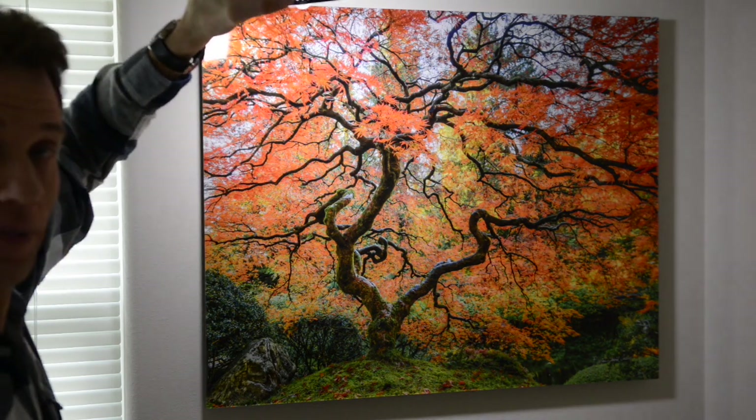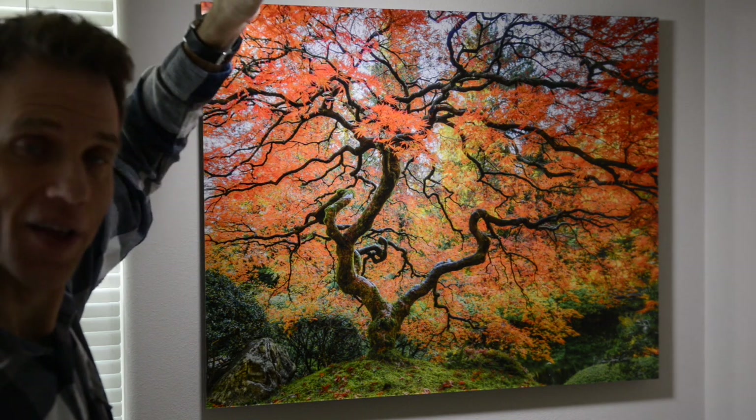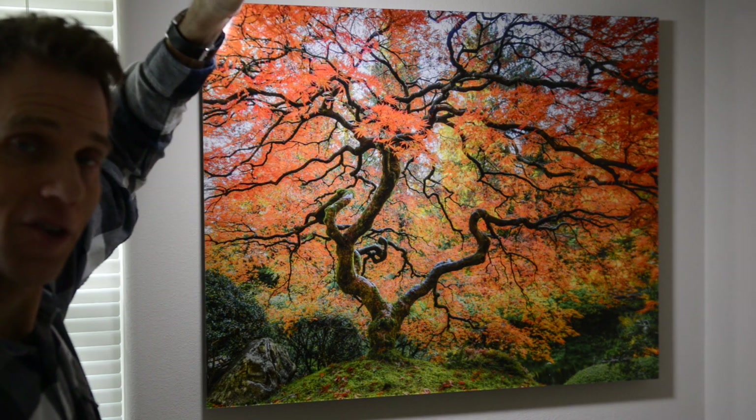That's what I really love about these Luma chrome acrylic prints. So if you're interested in getting any prints like this from me, just let me know and I'll get some more information to you. Thanks!